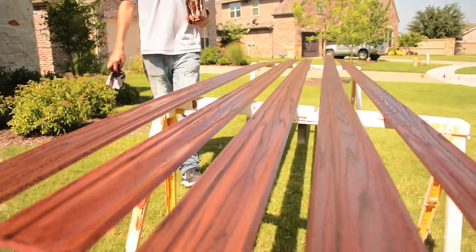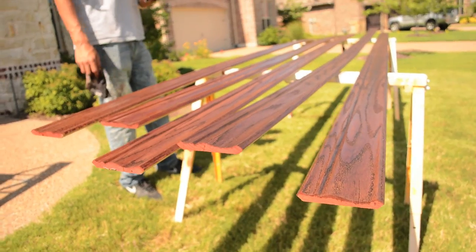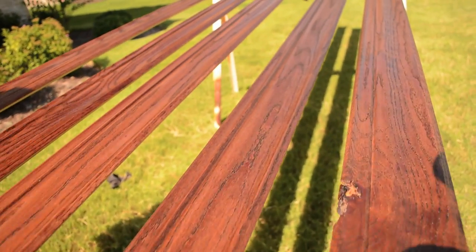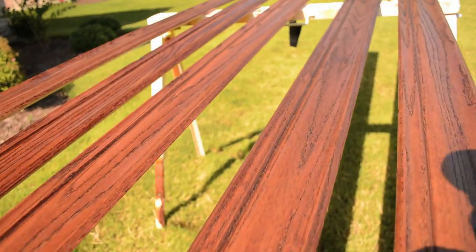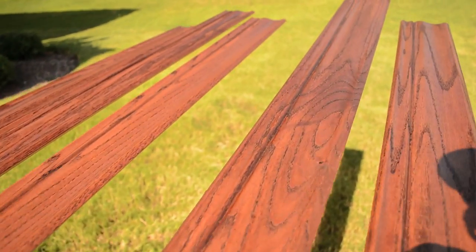All these boards, if you look at them, they're all pretty consistent in the shading. That's pretty much it for the stain grade molding. I hope you learned something from this video, and I'll see you next time.